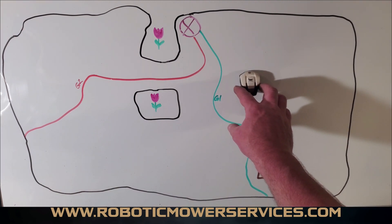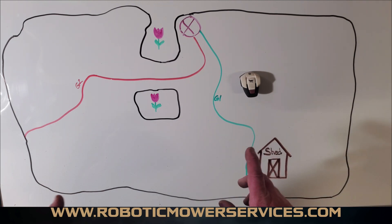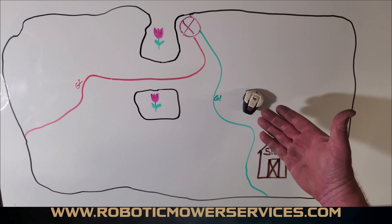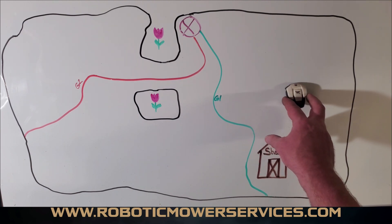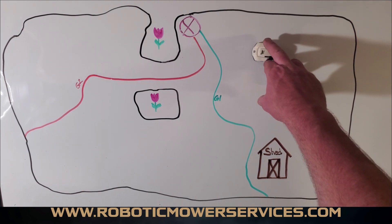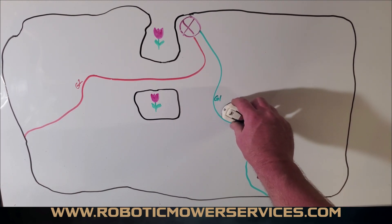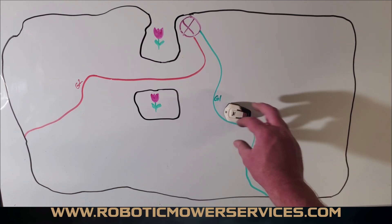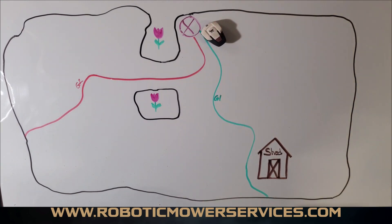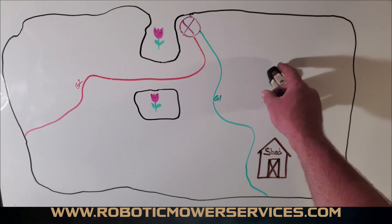If you set the guide wire delay time down to, say, three minutes, that means when the mower is down to about 17% battery it'll mill around trying to find its way back on its own. After three minutes it knows it needs to start seriously searching for the guide wire. When it finds the guide wire, it goes straight back to the charging station.